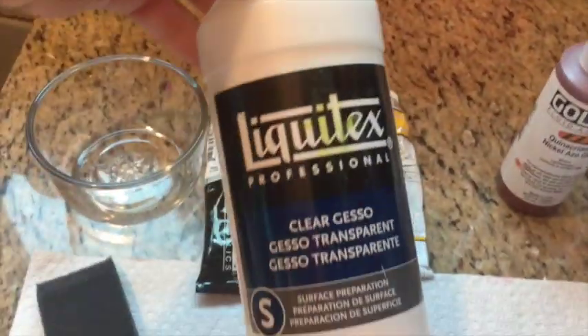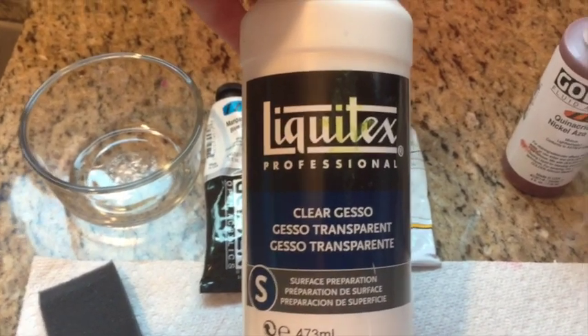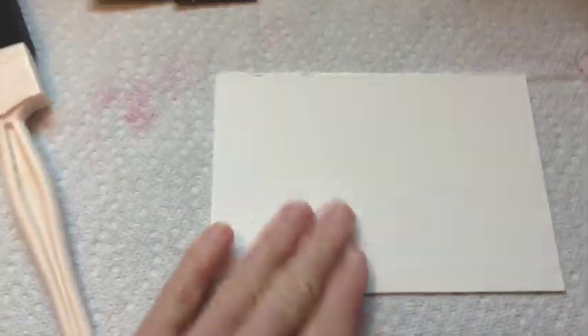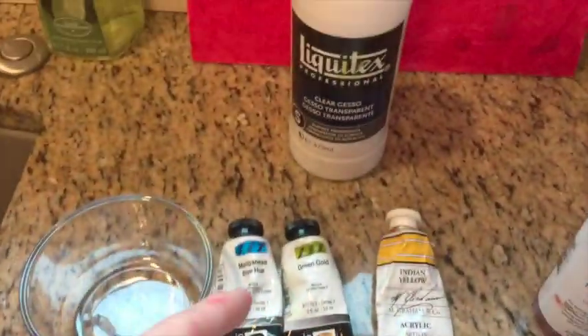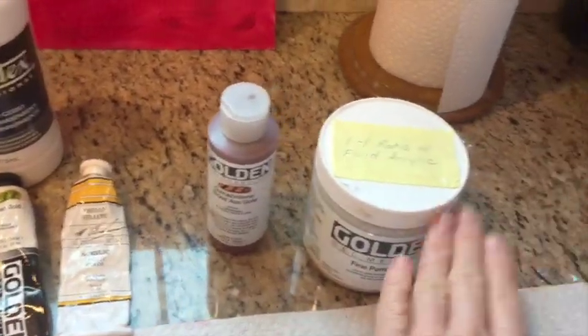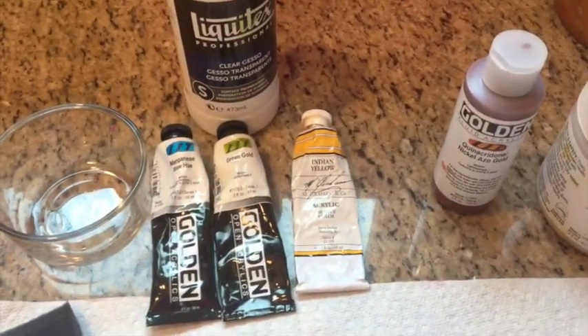Because these open acrylics are not as thin as the fluid acrylics, I thought I would try mixing them with clear gesso. Clear gesso can be applied to watercolor paper and boards — it has a grit to it as well, and it's liquidy like the Golden fluid acrylic. So if I need to make these thinner, I'll use the clear gesso.